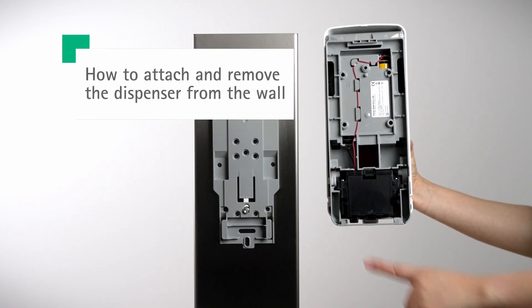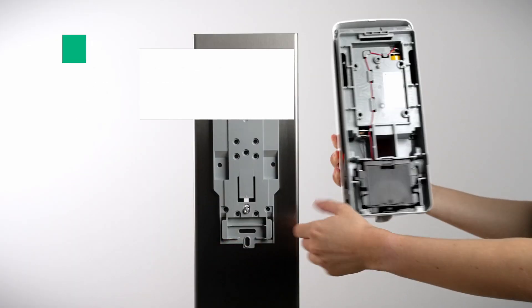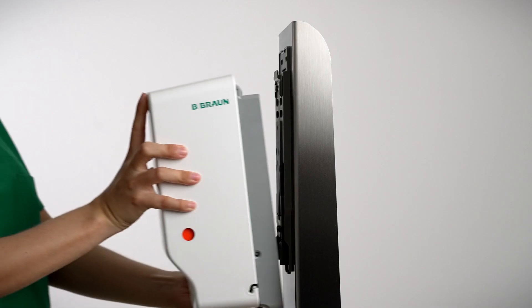To attach the wall dispenser to the backplate, the two knobs must be snapped into the slots on the lower side of the backplate. Push the wall dispenser up and against the wall. The last step is to move the dispenser down.